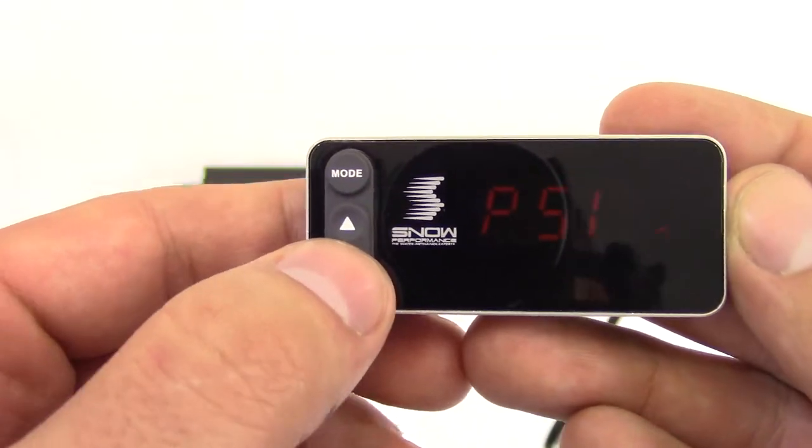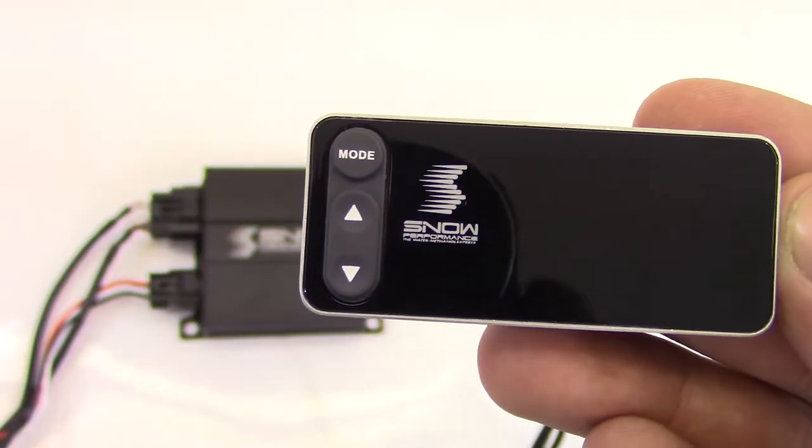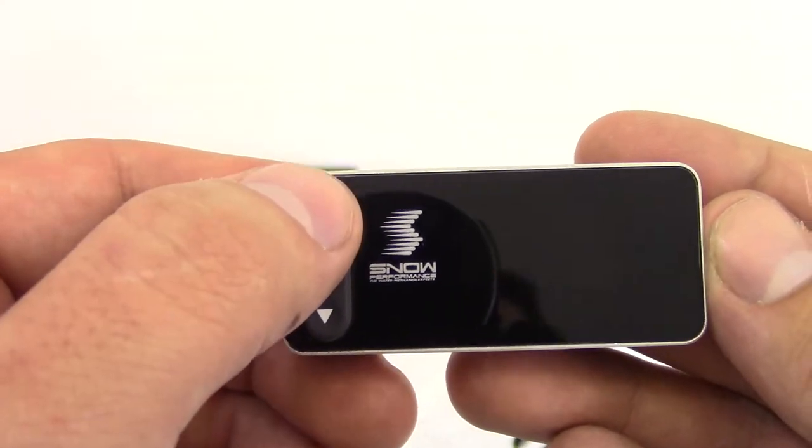You click mode and your very first option is to change from psi to bar. This is our first controller to do so, so if you're a foreign customer and would like to change it to bar, you have the option to do so.